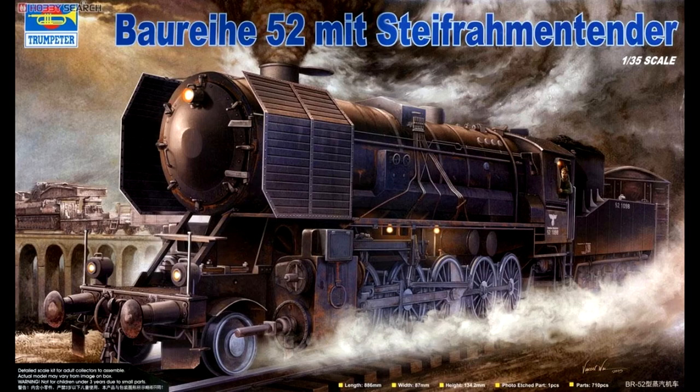Hello guys, welcome to the channel. I'm currently in the middle of a house move, so although I've got three builds which are almost finished, none of them are quite ready for a video yet. So I'm going to give you a quick in-box preview today of this BR-52 locomotive from Trumpeter.